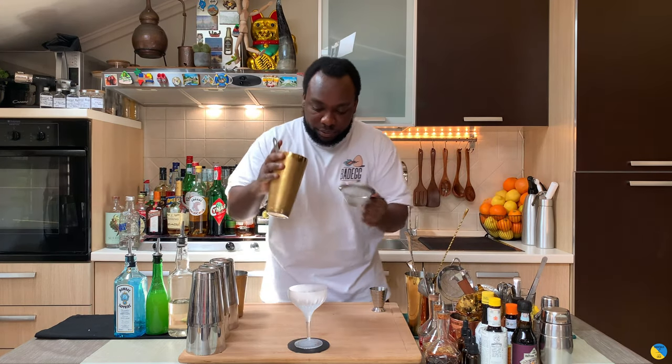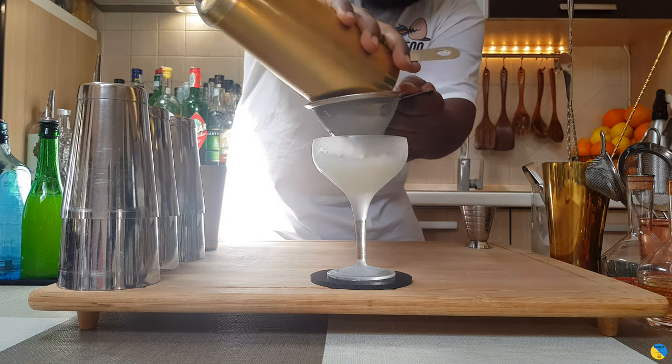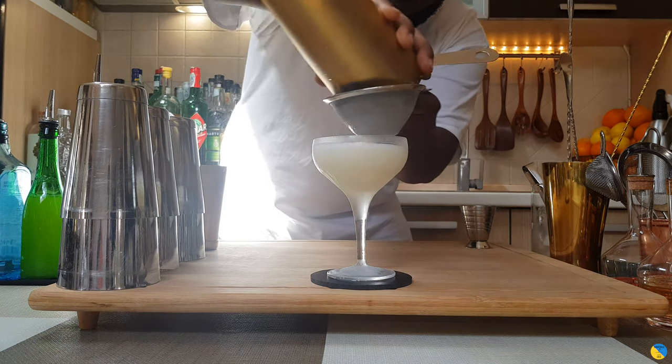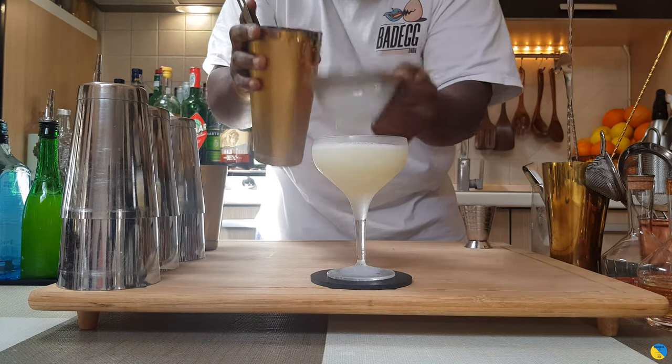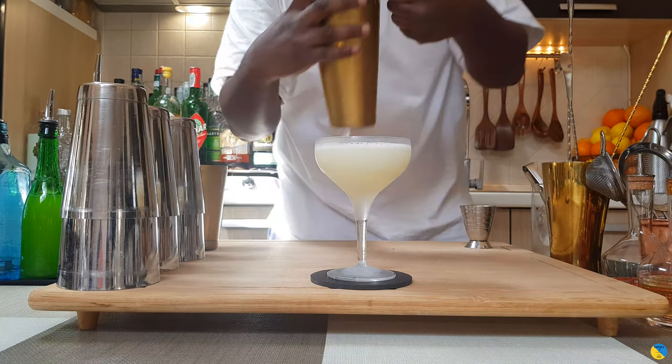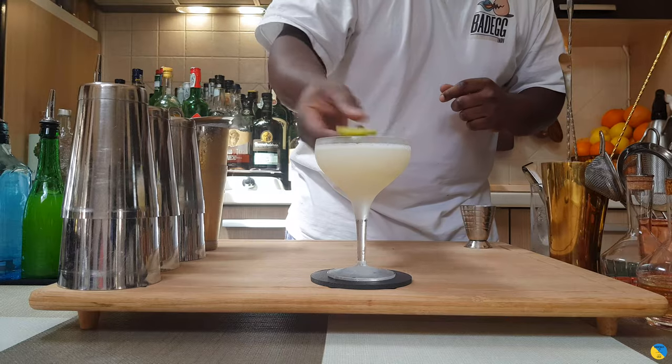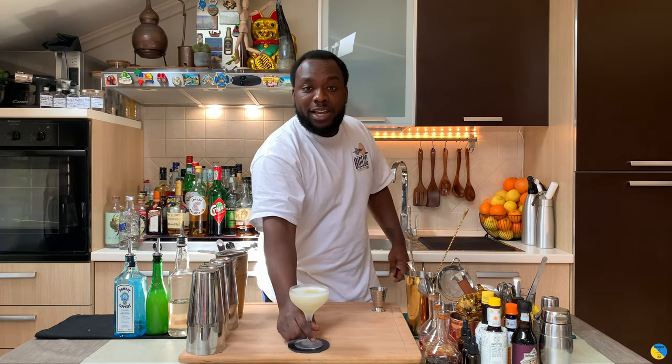Put it into your shaker, close it, and I'm gonna double strain everything into our glass. Fantastic. And for garnish it's gonna be a lime peel just floating on the top.